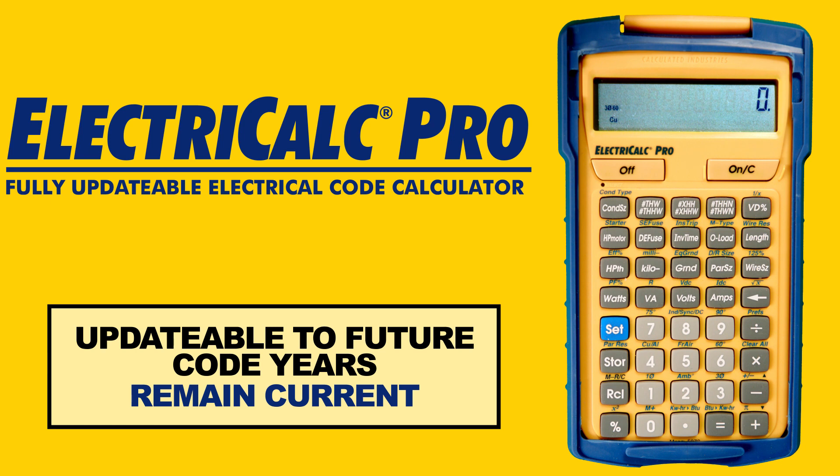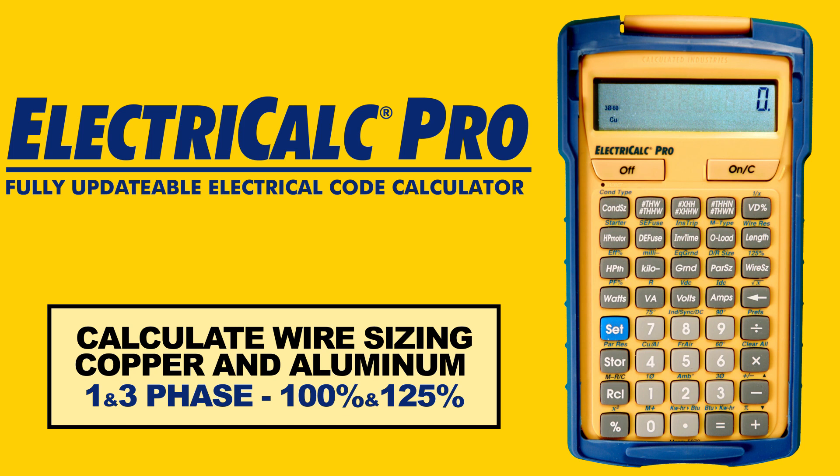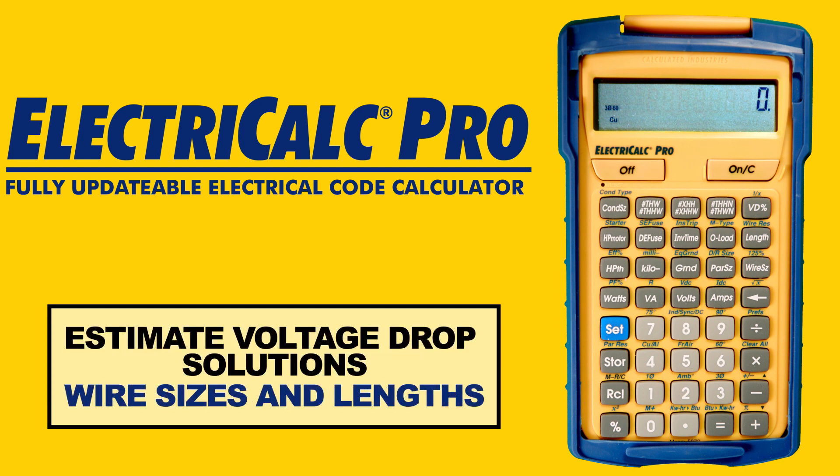Solve complex electrical calculations in seconds. Perform Kirchhoff and Ohm's Law calculations with volts, amps, volt amps, watts, etc. Calculate wire sizing for copper and aluminum, 3-phase or 1-phase, any ambient temperature at 100% or 125% of ampacity. Estimate voltage drop solutions, including voltage drop wire sizes and lengths.